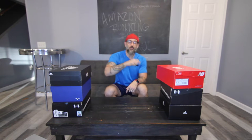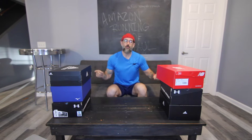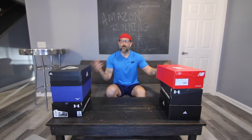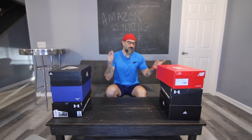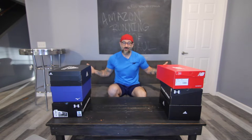Do me a favor though, before we get started, please hit like on this and maybe even subscribe while you're already here. I do these types of videos and other health and fitness videos several times a week. I'm also going to put in the description down below a link to each one of these shoes over on Amazon, so that if you see one that tickles your fancy, you can just click the link to get to the exact shoe you want. So let's get started checking out some running shoes.